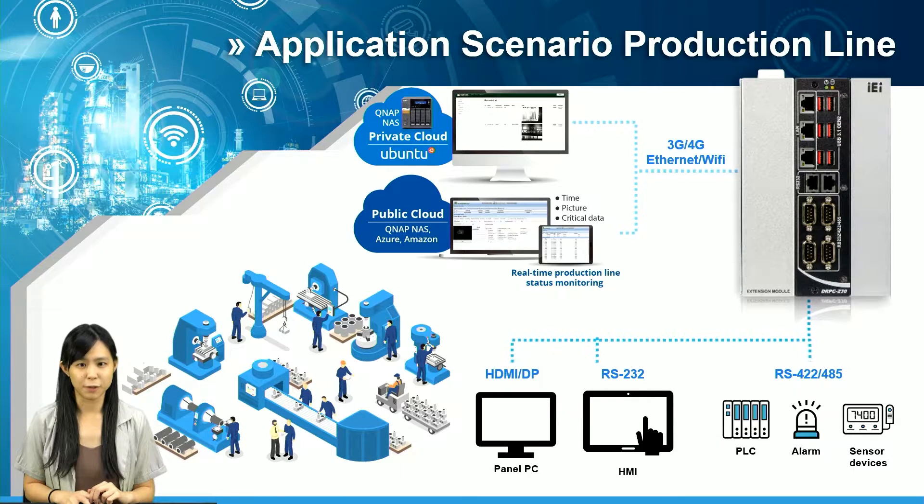As you can see from the structure, DRPC230 has sufficient COM ports for devices that require low-speed signals, like alarms or sensors. You can also connect HMI through RS-232. For devices that require high-speed signal, DRPC230 has 6 USB 3.2 Gen 2 ports, with transmission speed reaching up to 10 GB per second. All collected data could be sent to the database via Ethernet with RJ45 ports or wireless connections using Wi-Fi or LTE module cards.